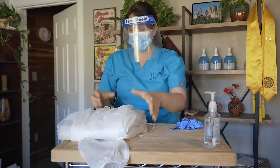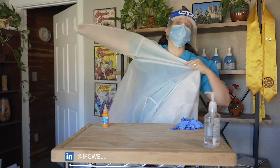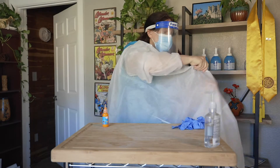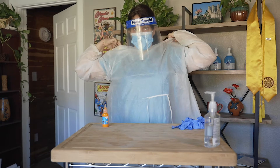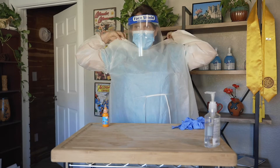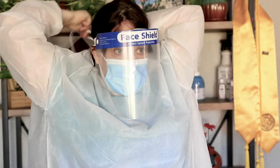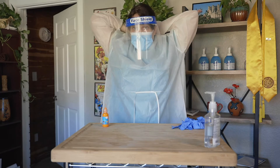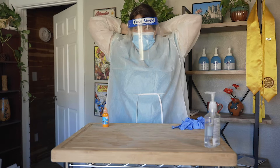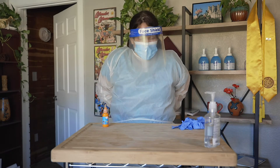The next thing I want to do is put on my gown. Be sure that you are tying up your gown completely. I've seen some facilities receive state and federal citations because they're not actually tying up the gown. I know it can sometimes be a little cumbersome, but take your time. It's worth it to protect yourself as well as your facility and to not receive a citation. And the next thing we're going to do is put on our gloves.